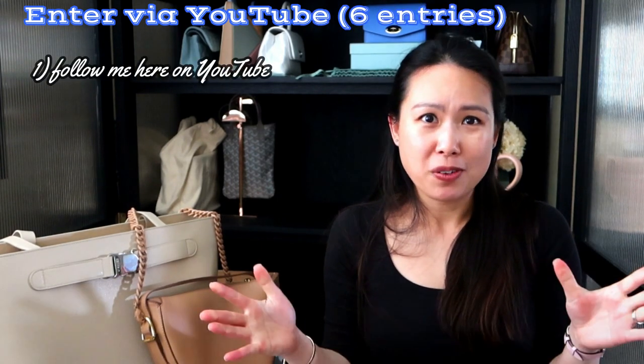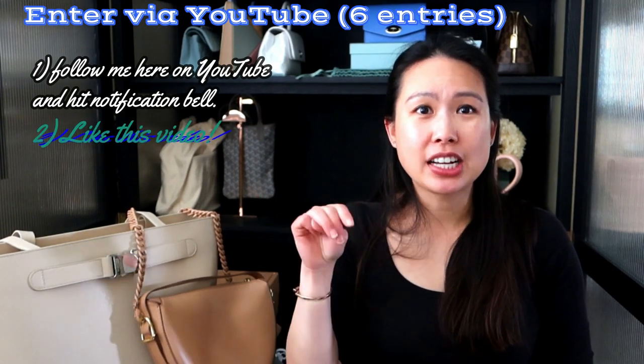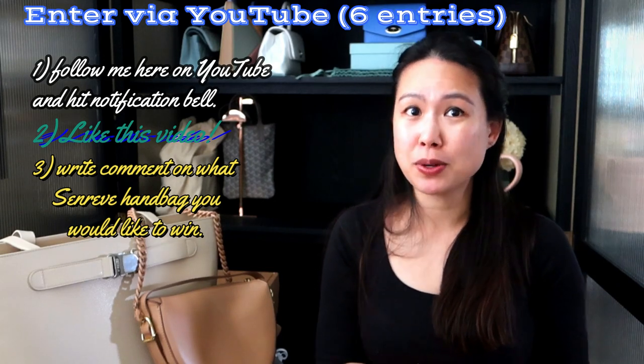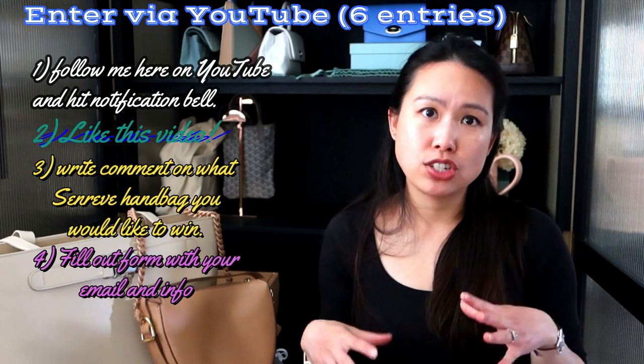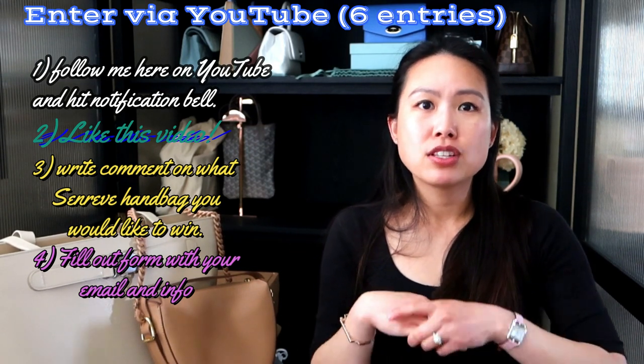This giveaway is not sponsored by Senrev, YouTube, or Instagram — it's by me. There are two ways to enter. For YouTube: make sure you follow me, hit the notification bell, like this video, and in the comments below write the Senrev handbag style you would like to win. Then fill out the form linked below with your name, email, and YouTube handle — your handle is the at-name that appears above your comments. Completing all four steps gives you six entries.